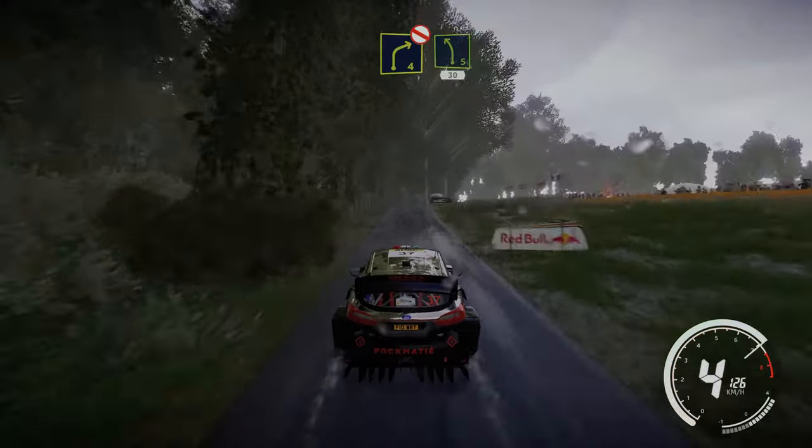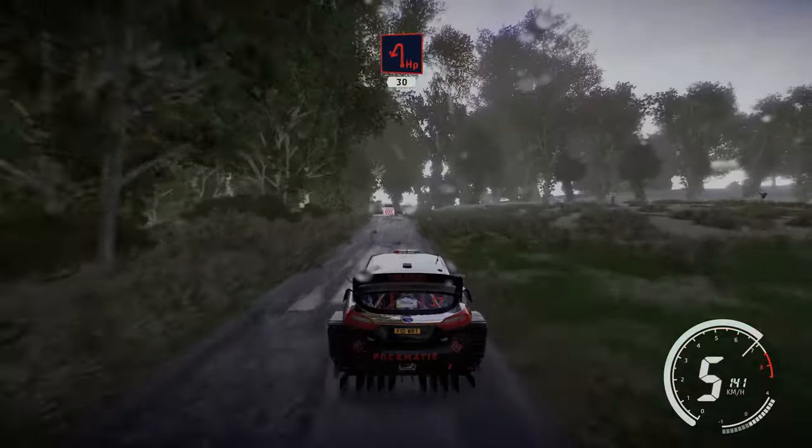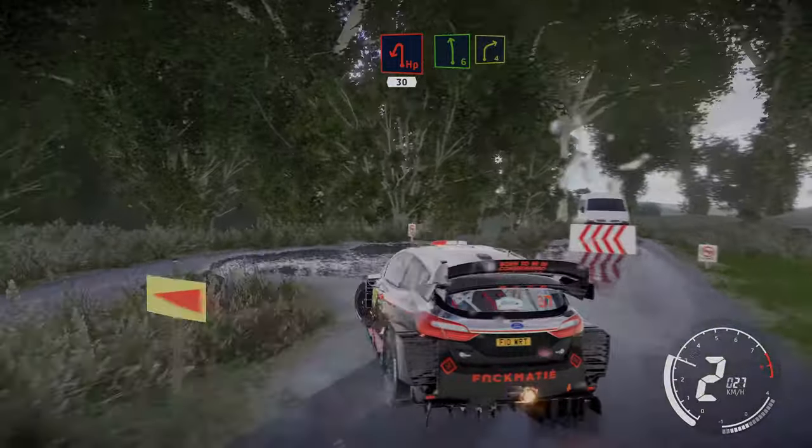Right 4, don't cut, and left 5, 30. Hard break for hairpin left 30. Left 6 short into right 4, small cut. Into left 3 long, keep in.